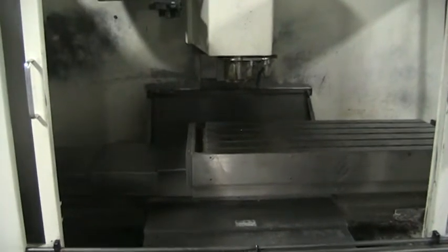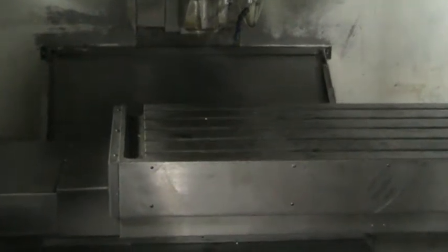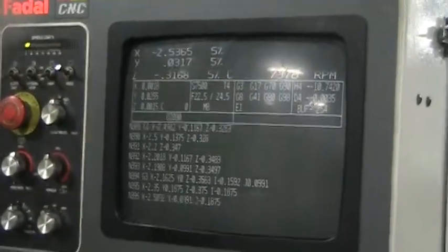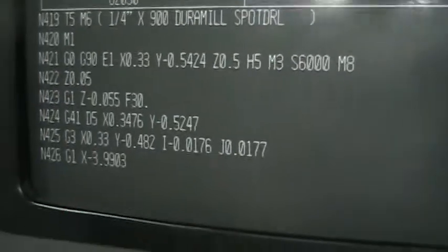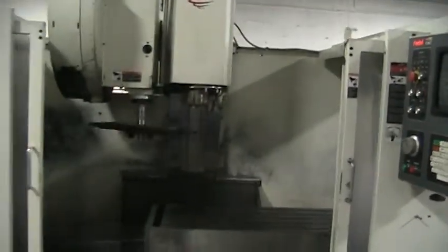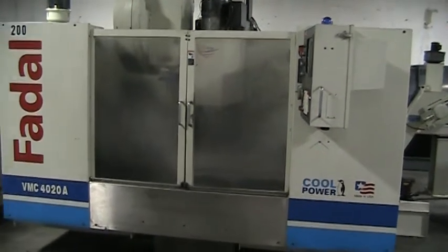We're doing small oil circular patterns right now on the table. Excellent running condition. Can you just close the doors on it so I can show the glass? And that concludes the inspection of the VMC 4020A.